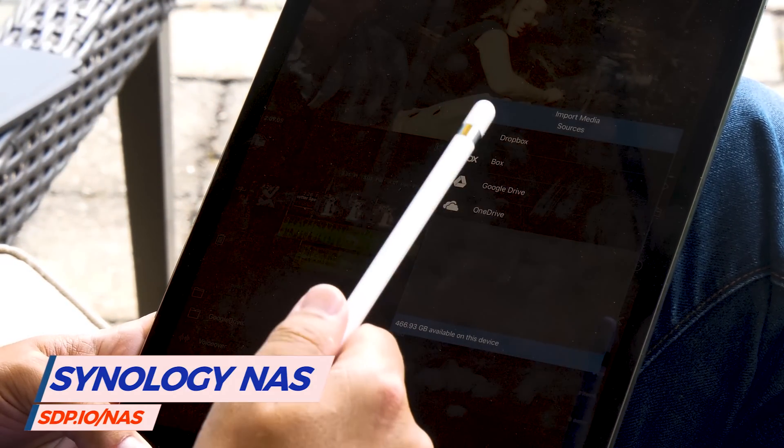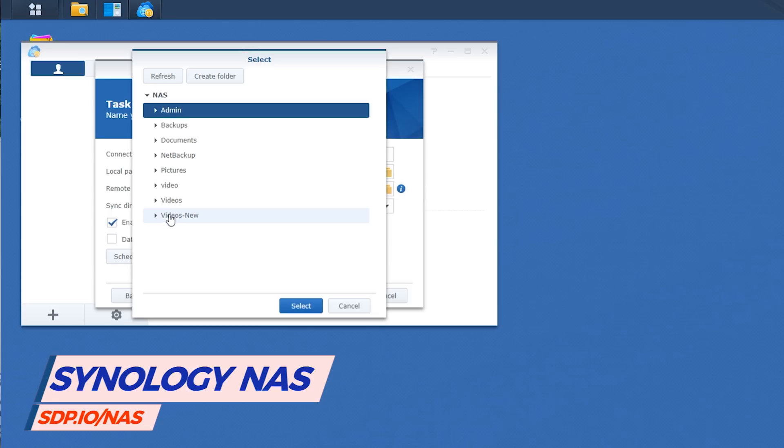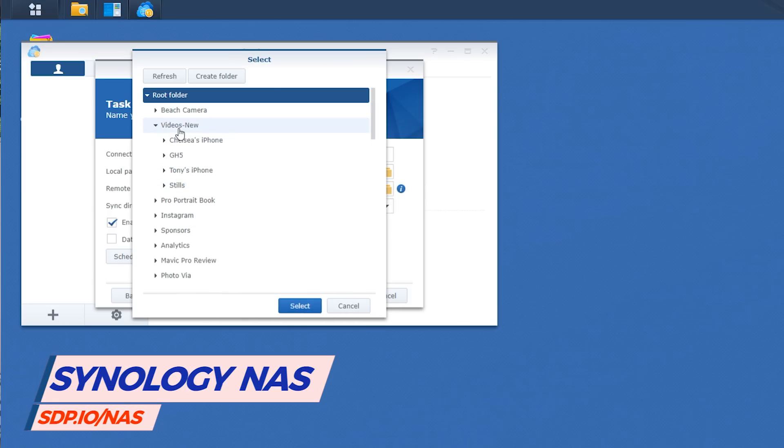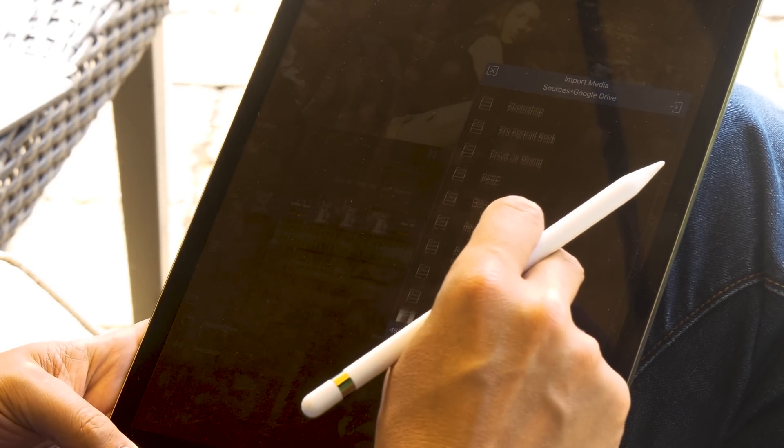The one source it's missing that I really wish it had is local network shares. We have a Synology NAS on the local area network where we keep all our master files, and LumaFusion can't talk to that. However, since it can talk to Dropbox, Google Drive, or OneDrive, and the NAS can also synchronize with those, I synchronized the NAS to Google Drive so my current vlog folder exists on both and is continuously synchronized.